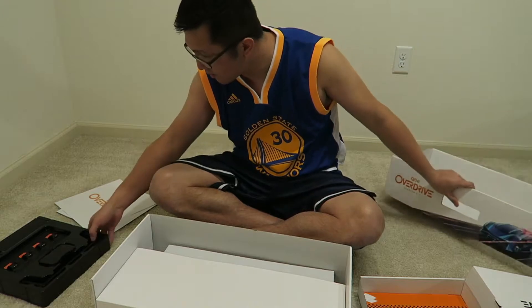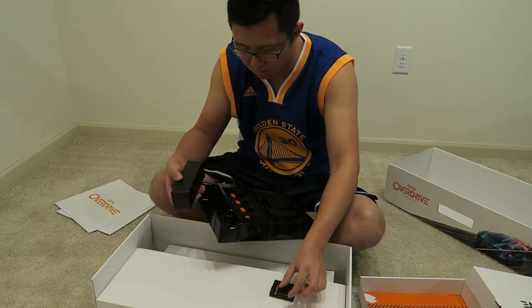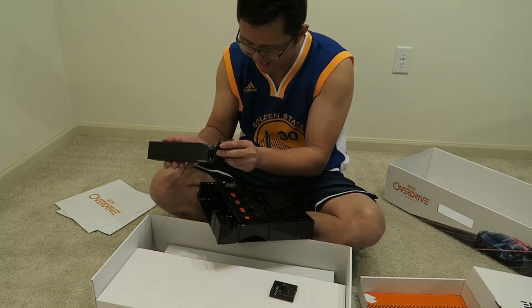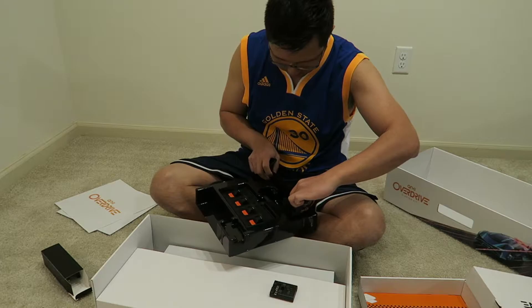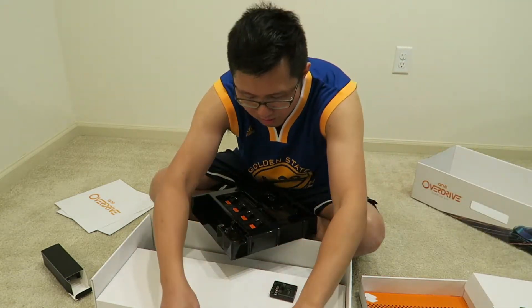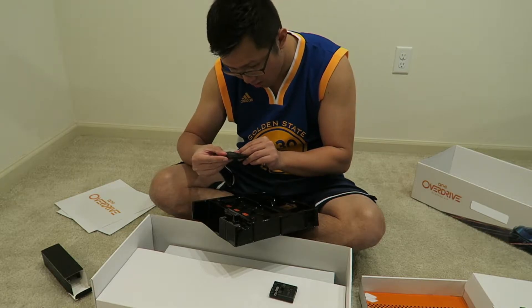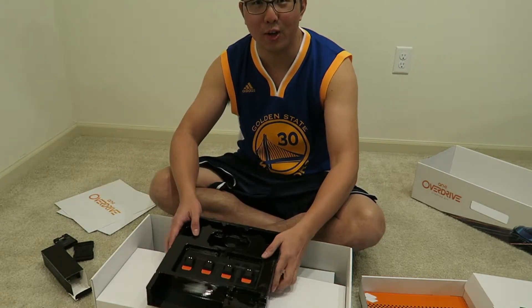I think we also get a tire cleaner. This is the power right here — no wait, these are the converters. Here are the riser pieces so we can raise the track for cars to go underneath. And this is the tire cleaner. Alright, let's start building it!